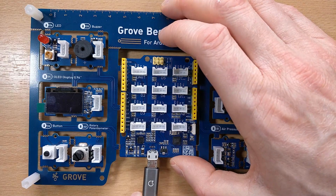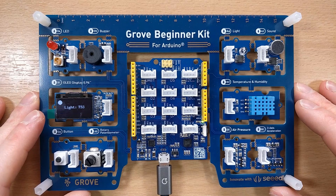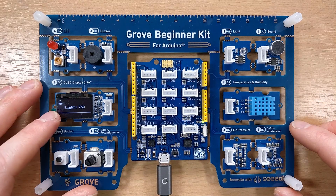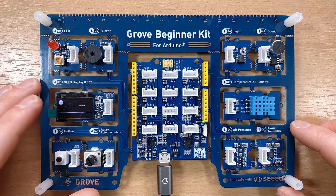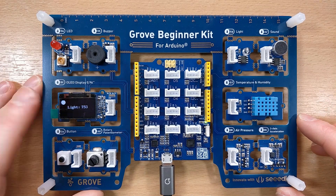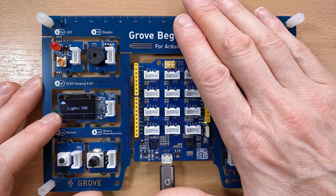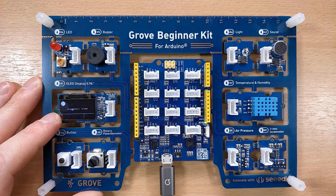When we first plug it in, the beginner kit comes with a demonstration program that reads input from various sensors. Apologies for the flickering of the OLED display — it doesn't look like this in real life; I've tried messing about with the frame rate but I can't get the flickering to go away. You can see it's measuring the light intensity, and there's a light sensor just here. If we cover it up, the light intensity drops and then increases again.